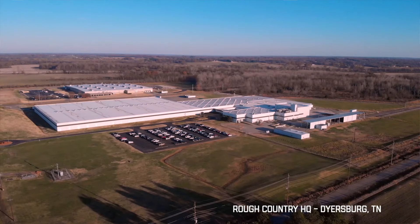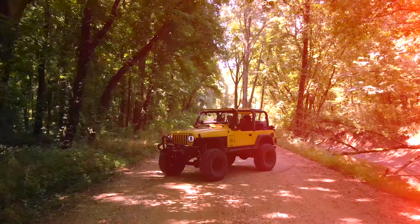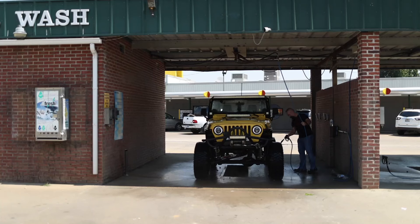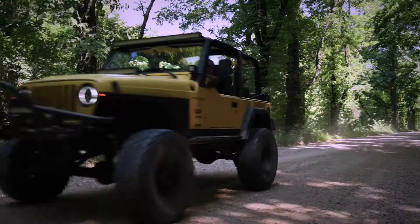Hey guys, we're back with another episode of The Build-Up and this time it's personal because it's my personal Jeep TJ. This is a 2000 year model Jeep TJ. I've had it for about 12 years. Originally it was my father's and he's no longer with us, so needless to say, I'm never getting rid of it.